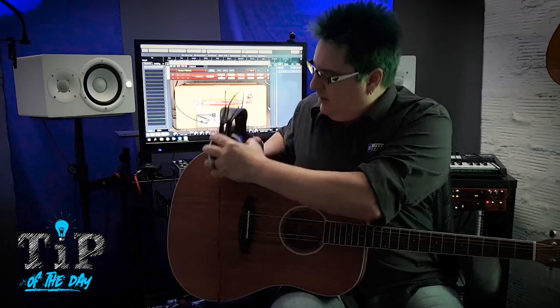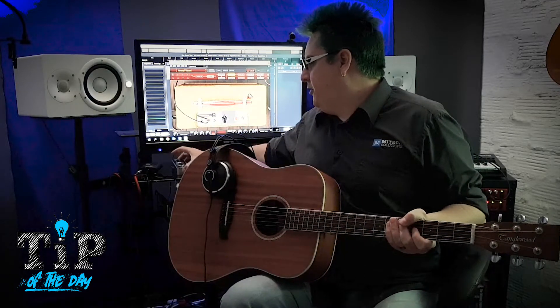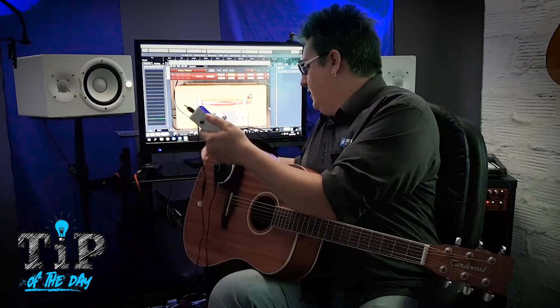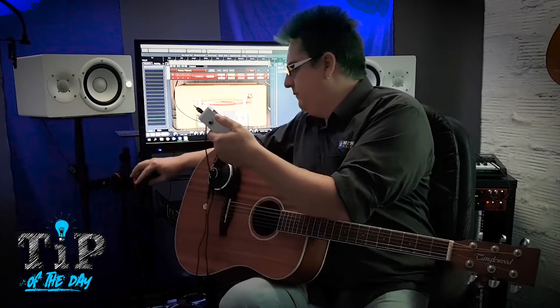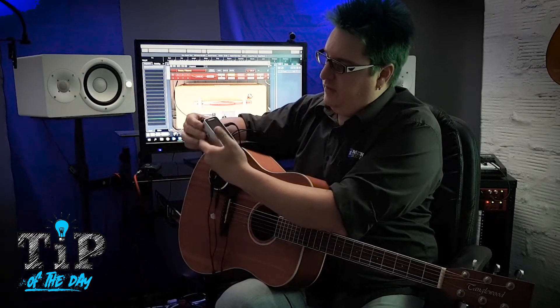Place the headphones on your acoustic guitar like such. Grab your tuner — like this crazy cool little CT20 by D'Addario that I have here. Plug in your headphones to the input.